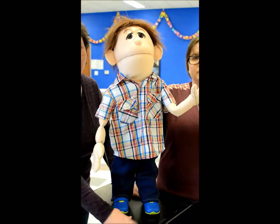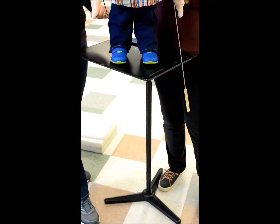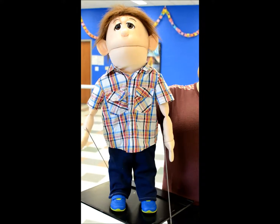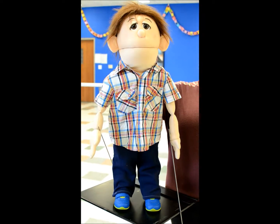Using some kind of stand, like a music stand that's sturdy or a table — something up a little bit above the kids — would be a good idea. Se puede usar una mesa o una cosa de música, pero algo que está un poco alto y plano.